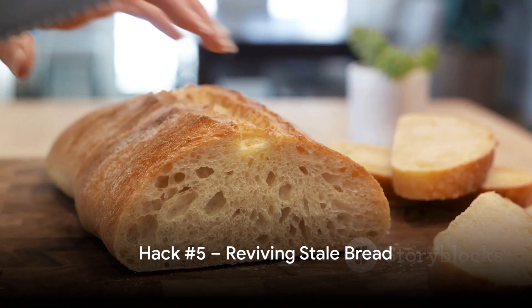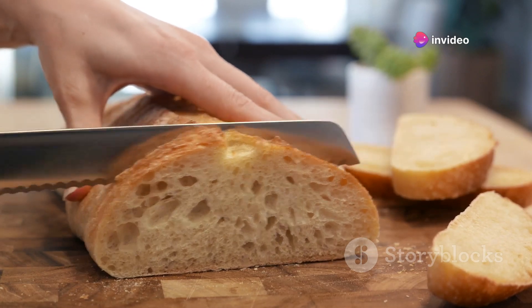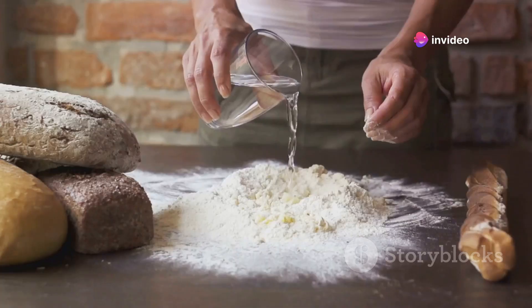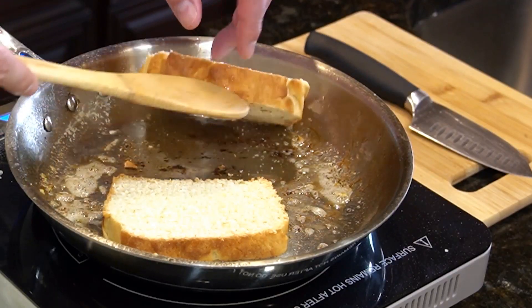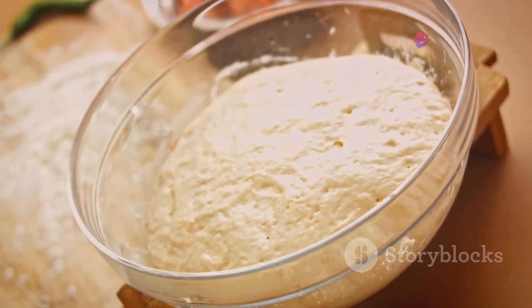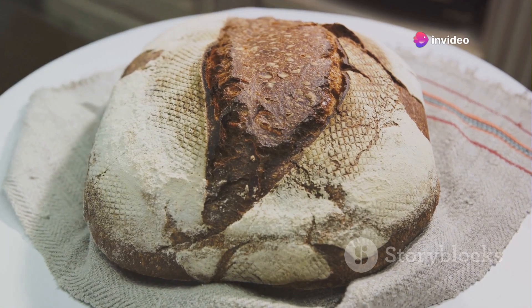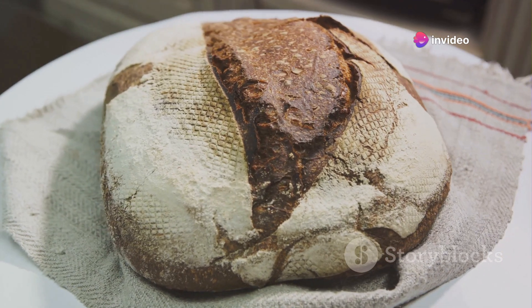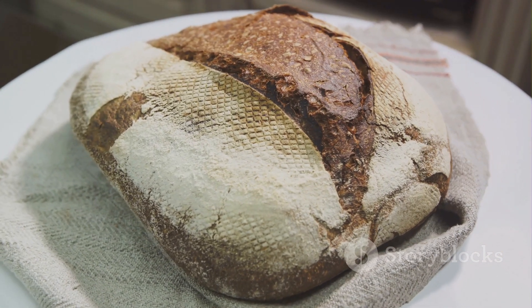No one likes stale bread, but don't worry — we've got a hack for that. Picture this: you've got a loaf of bread that's gone a bit hard. Instead of tossing it, run it under some water. Yes, give it a good soak. Now pop it into a preheated oven. As it bakes, the moisture turns into steam, softening the bread from the inside out. You'll be amazed at how a once stale loaf can become beautifully crusty and appetizing again. So remember, don't throw away that stale bread just yet.